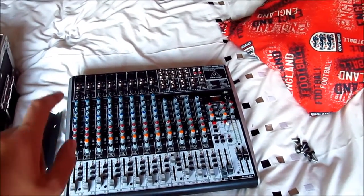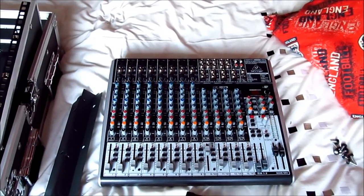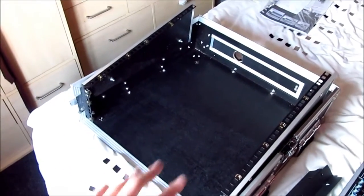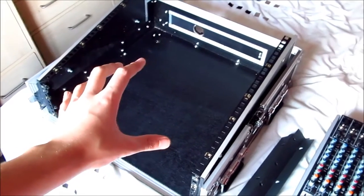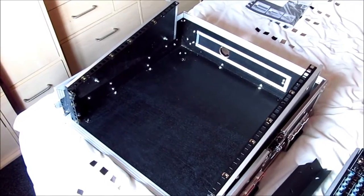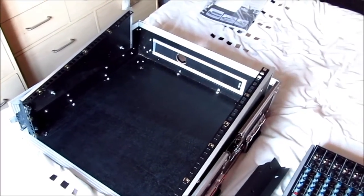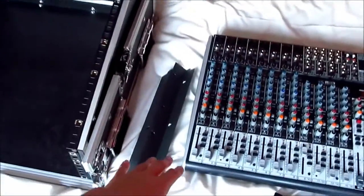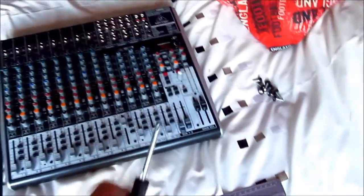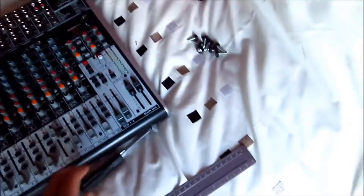I'm going to give you some really important advice that I didn't even know about when I had a mixing desk. After I go through all the things that you'll need - obviously you need your rack mountable case, this is a flight case, I believe it's called Citronic - C-I-T-R-O-N-I-C. And you need your rack mounts, these are supplied with your mixing desk. You're going to need a Phillips screwdriver roughly about this size - Phillips, like the crosshead.